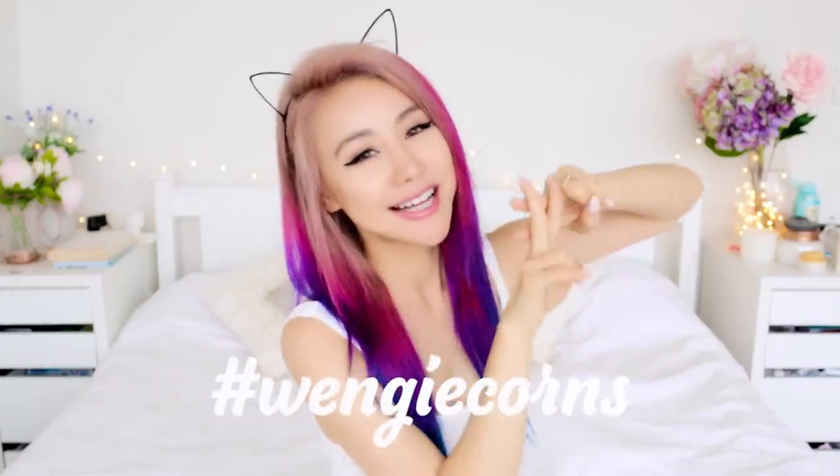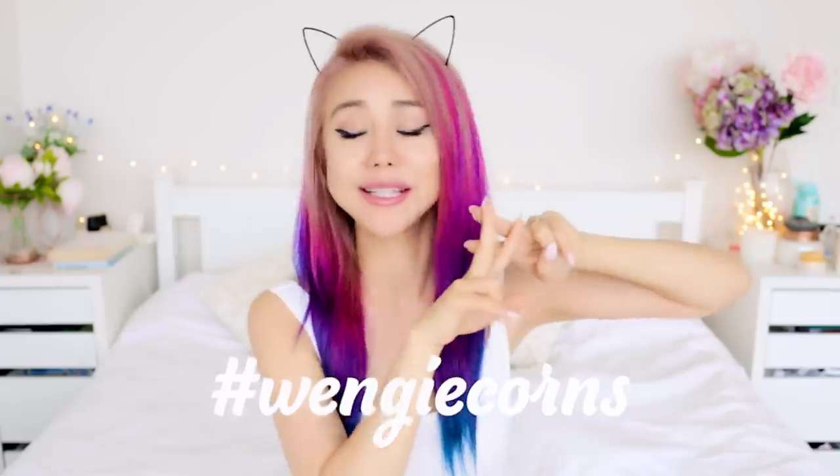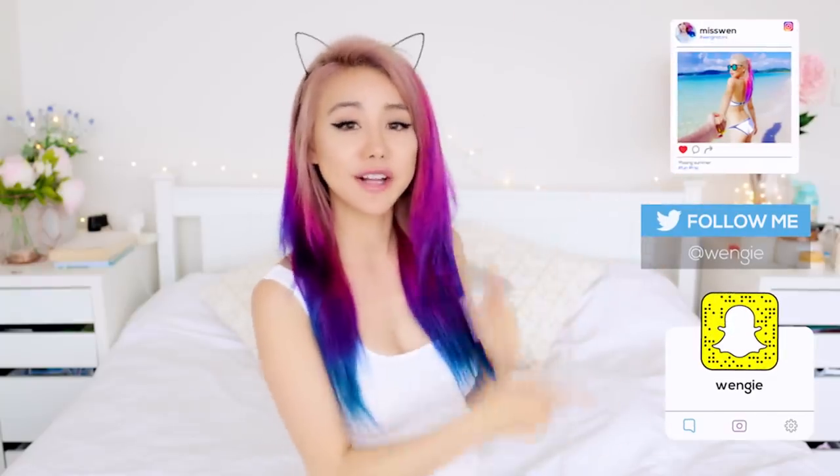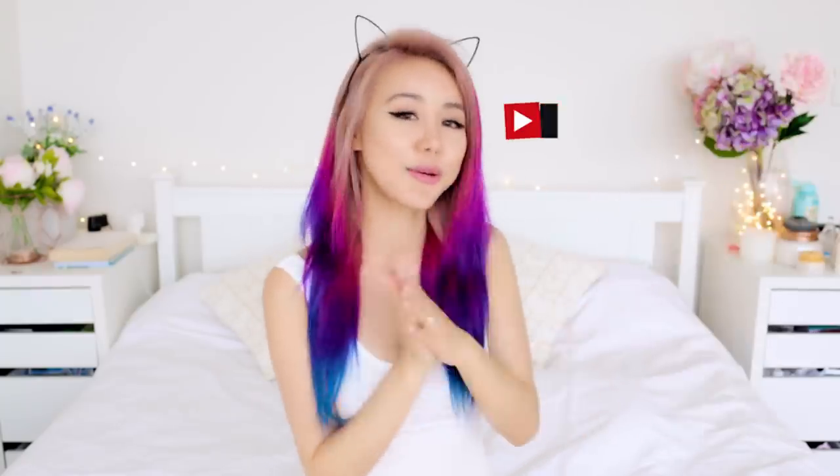How cool were these? If you guys try any of these at home, don't forget to hashtag Wengie Corns — I want to hear your stories and see what you made. I'll be stalking you guys all week, commenting and liking all your photos. During the week I'd love to see you guys on my social media — Snapchat, Instagram, Twitter — follow me! Or on my vlog channel as well. I love my vlog squad, I'm gonna miss you guys so much. I'll see you soon fam, bye! Love you.